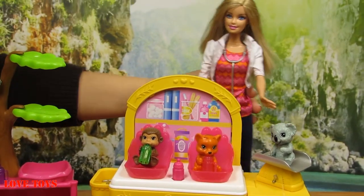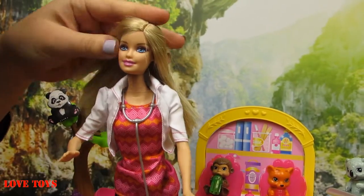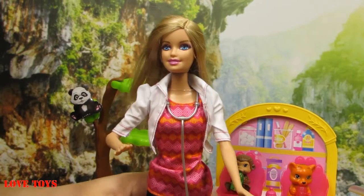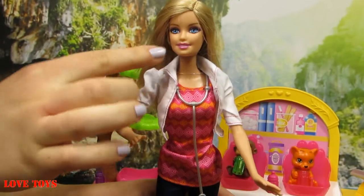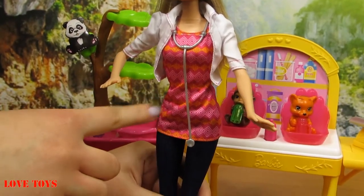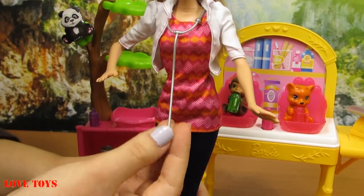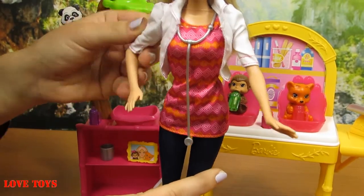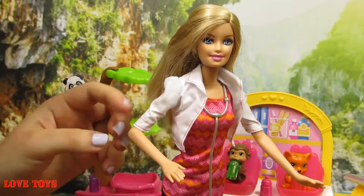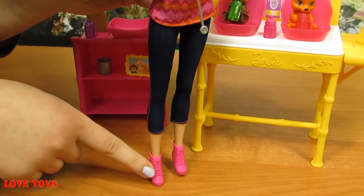And here we've got our main hero — our lovely Barbie. We can see that now she's a doctor. She has really long, straight blonde hair, huge blue eyes with pink eyeshadows, and her lips are in her favorite pink color. She's wearing a special pink blouse with orange patterns and pink diamond-shaped stripes. At her neck she's got a silver stethoscope so she can examine her little animals. She's also wearing a white apron with pink lines at the edges of her sleeves, blue jeans, and pink boots.